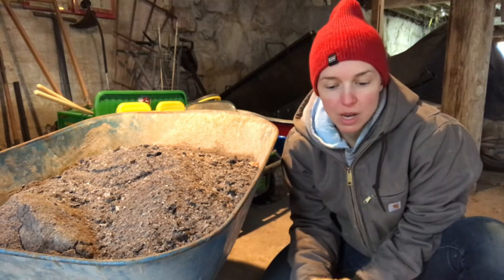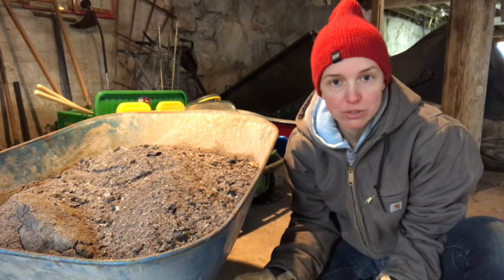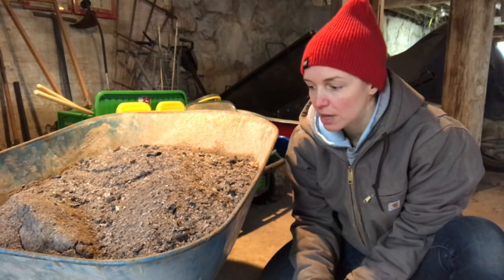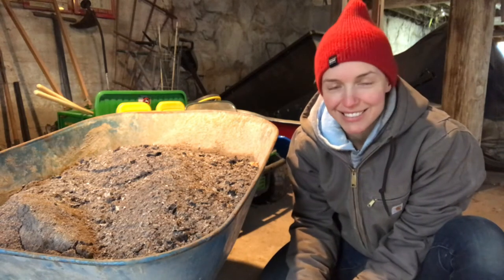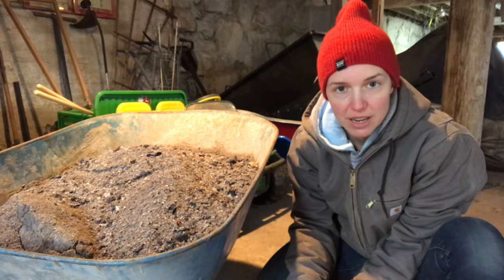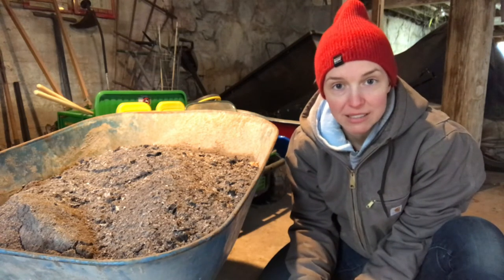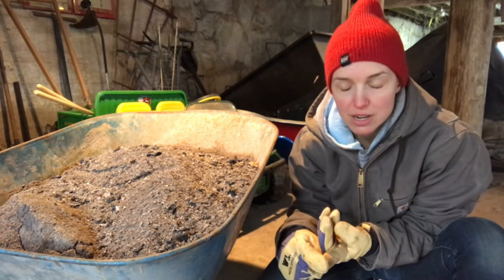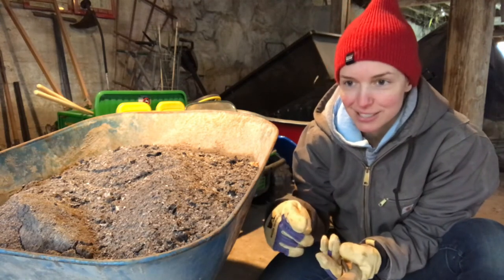We use wood ash to make dust baths for the chickens. Chickens take dust baths to reduce the risk of mites — it gives them a nice way to stay clean, and they roll around in it and love it. But today, since we got a really bad ice storm last night, you can actually use wood ash to de-ice. It provides traction for your car or your own feet as you're walking across a slippery driveway.